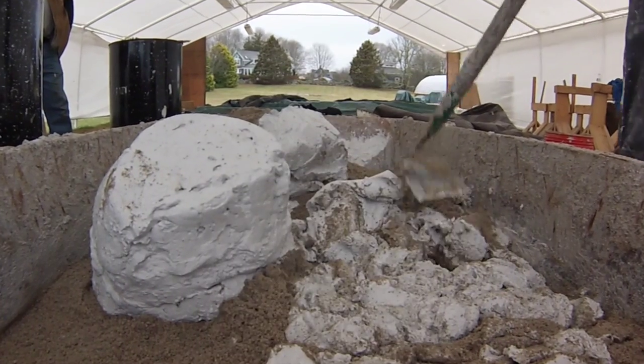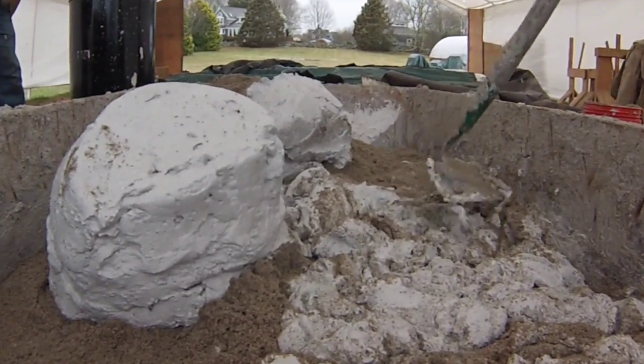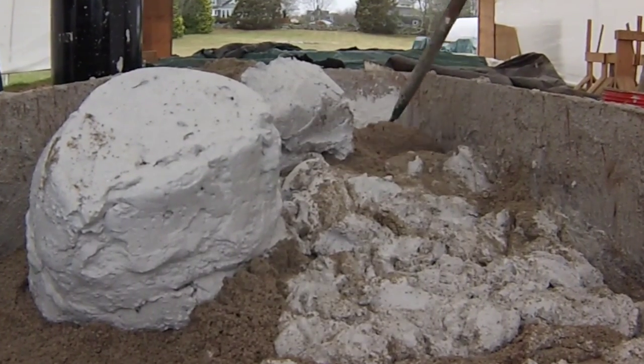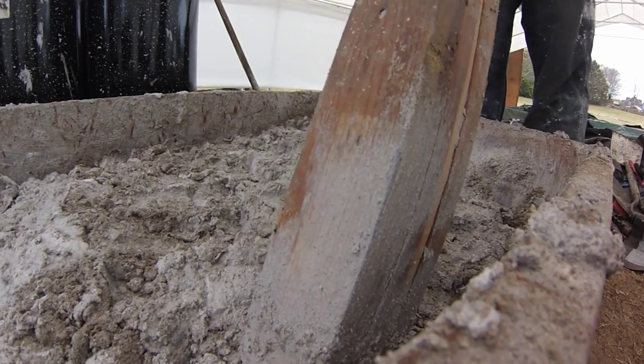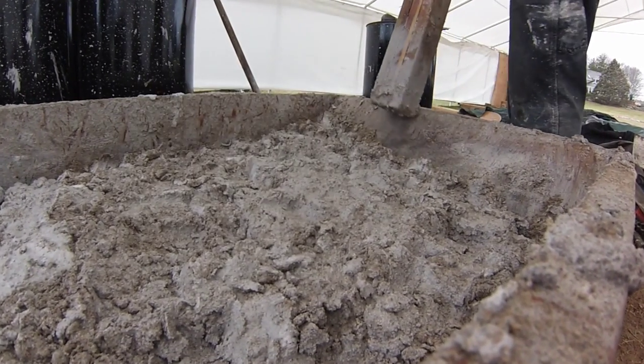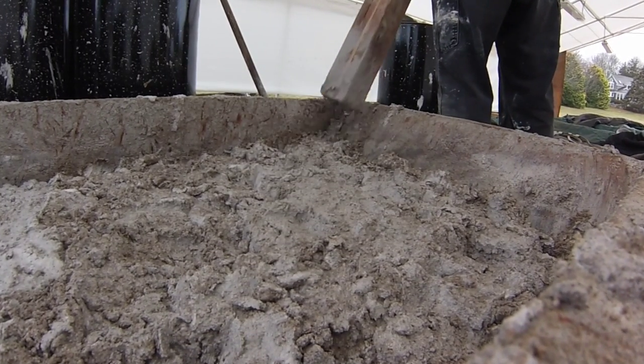After the lime putty has sat in the lime keep for several weeks, it's ready to be taken out and mixed with sand. Since lime putty is very different than modern mortar, you cannot mix it in a modern mixer. The sand resists the coating of lime putty, so we use a process called ramming, where large wooden rams are used to pound the sand and the mortar together.